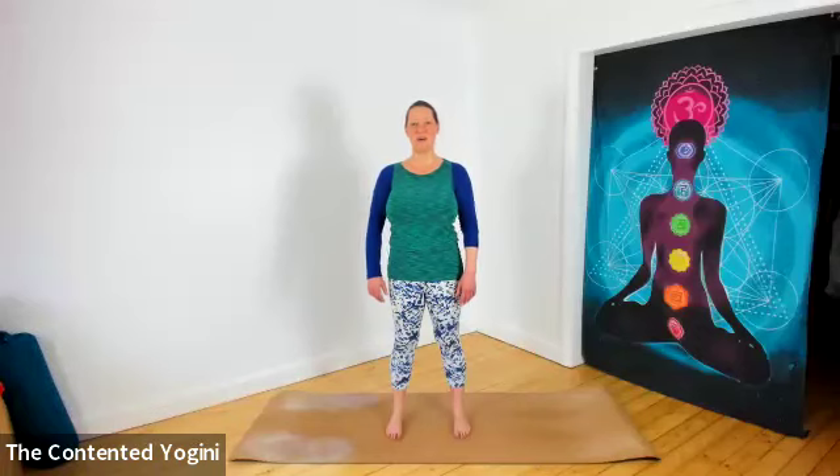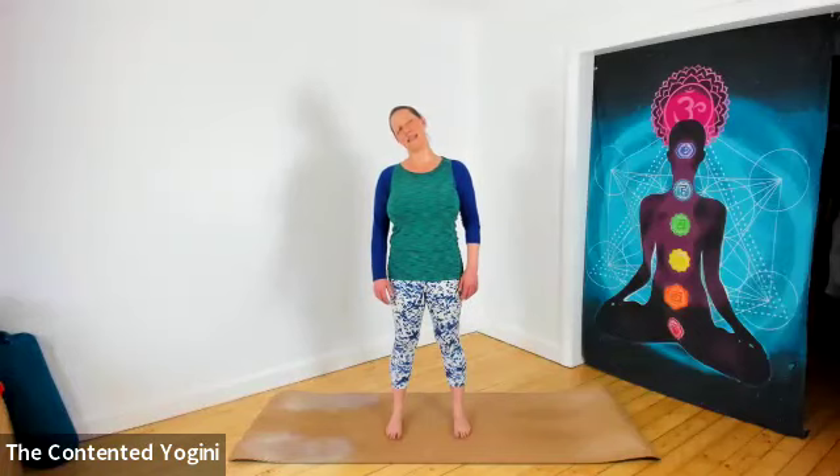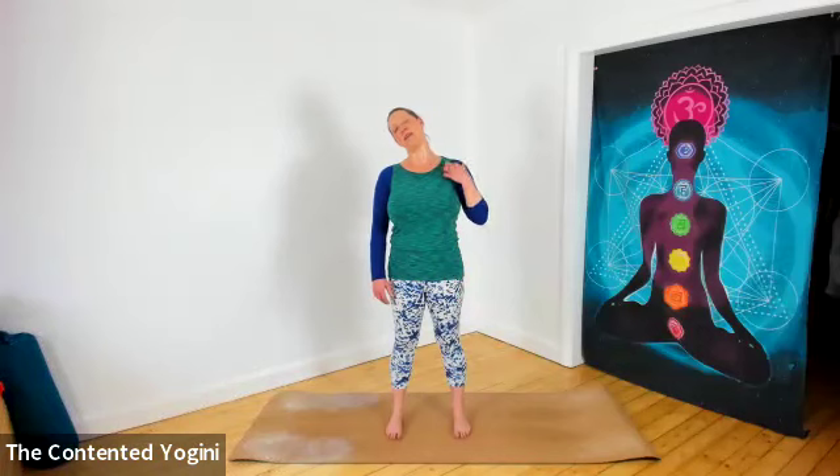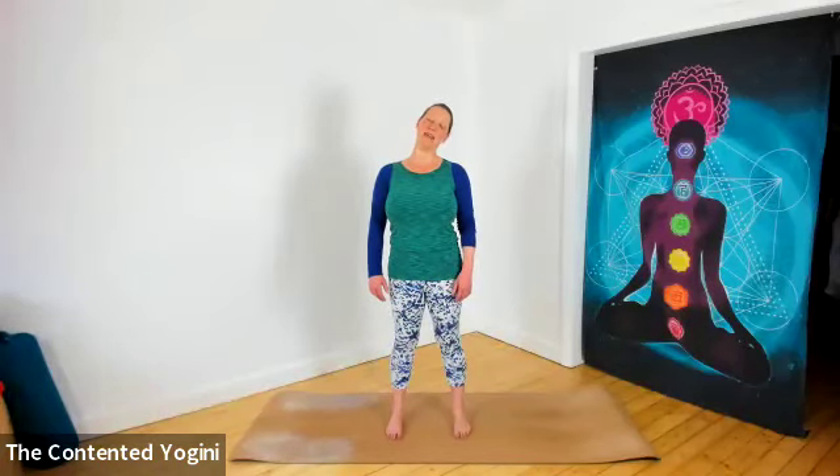When you're ready, blink your eyes open if they've been closed. Standing really tall, we're going to bring the right ear to the right shoulder, then take the head back through center and left ear to left shoulder. Just gently going from side to side, nice and slowly, feeling the effect of movement and the connections into the side of the neck, the chest, the back, perhaps into the side of the face, the jaw, the ear.